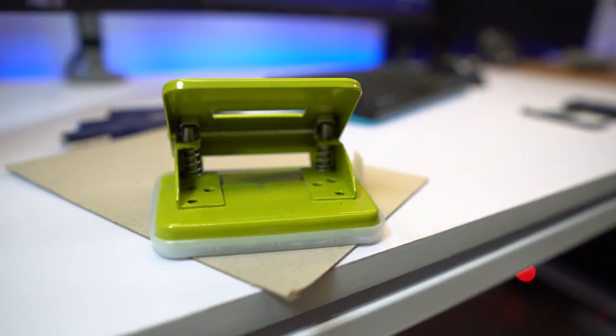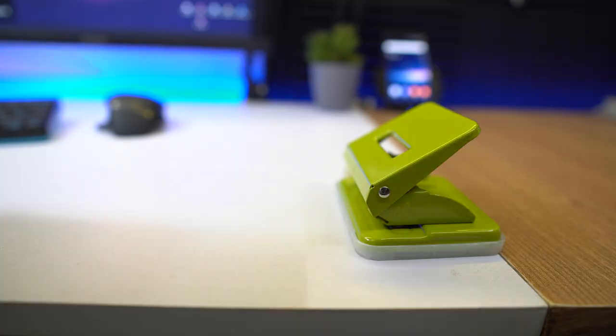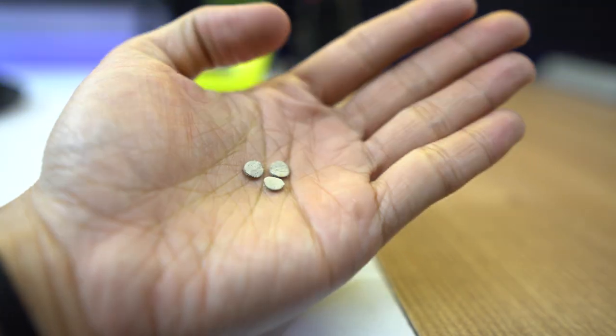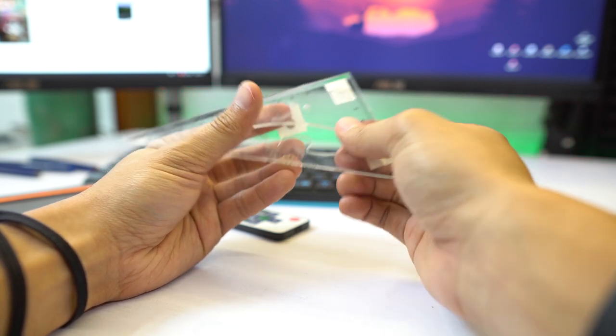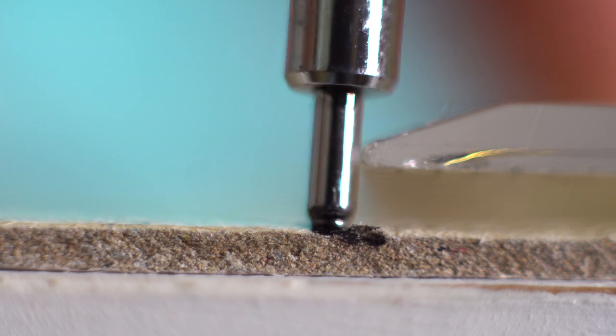Tip number one. For this tip, you guys are going to need a hole puncher, a mat board that is around a millimeter thick, some masking tape, and your drafting tool. Get your mat board and punch about four holes into it. Take the round punched-out pieces and attach them onto masking tape, cut to the proper lengths. Then stick these round pieces onto your drafting tool. This acts as feet for your drafting tool, allowing it to levitate from your plate, which eliminates the capillary effect.